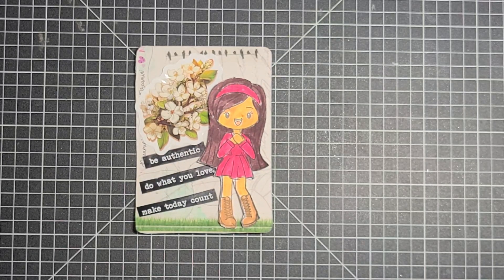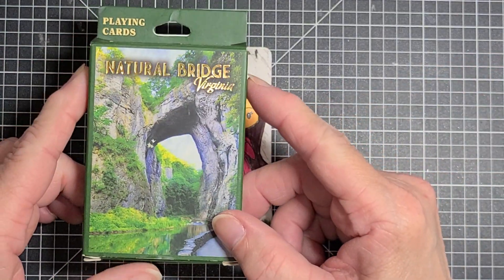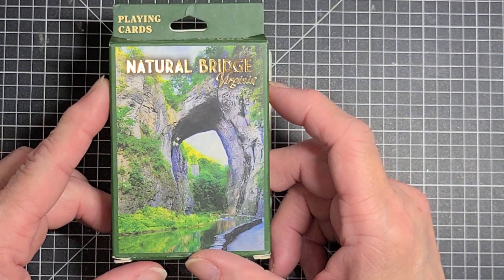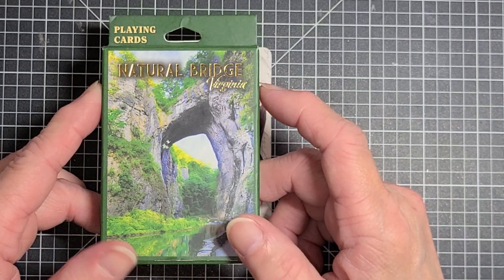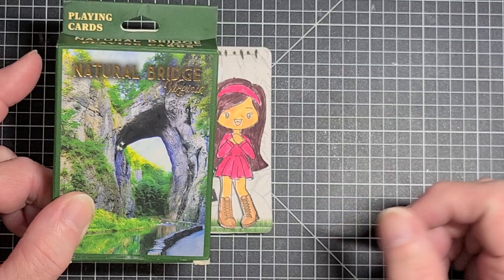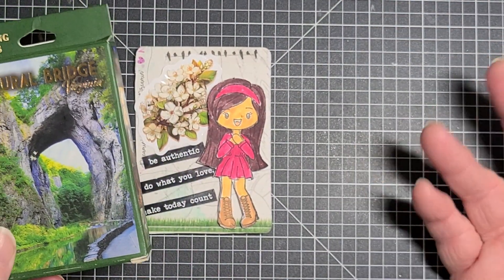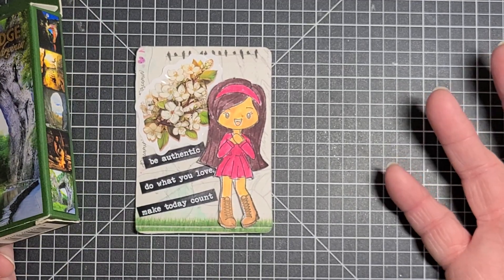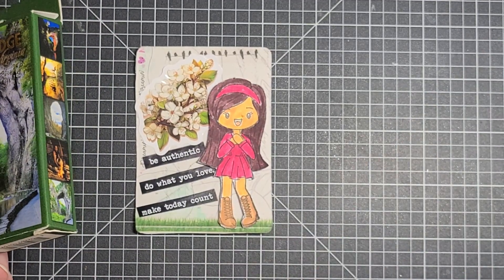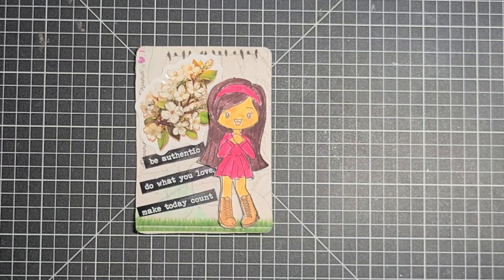Now you don't have to use this size card, you can use any kind of card. You can use the little mini playing cards, you can use the bigger flash cards, you can use Uno cards or Skippo cards. Any kind of playing cards or something like that, you can use.